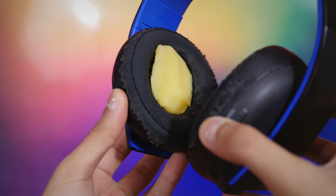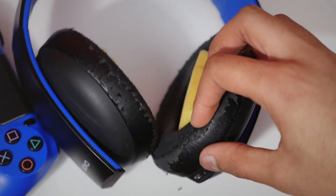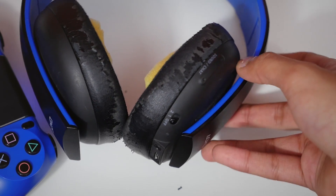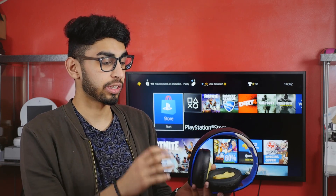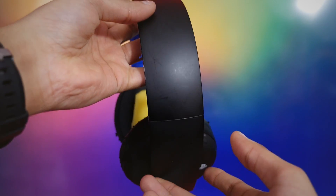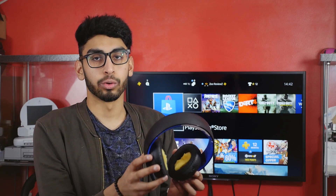The material on the ear cups has peeled up pretty much all the way around and it just comes off so easily in your hands, as you can see. The materials are not really holding up very well. Around the outside the headphones are pretty scratched up, but they're not cracked or snapped like other people's have been, so luckily they're still in one piece. The hinges have gone a bit looser but it hasn't fallen apart completely just yet.